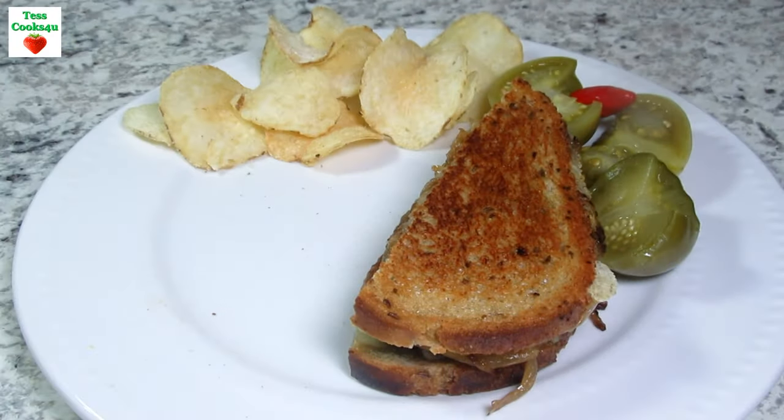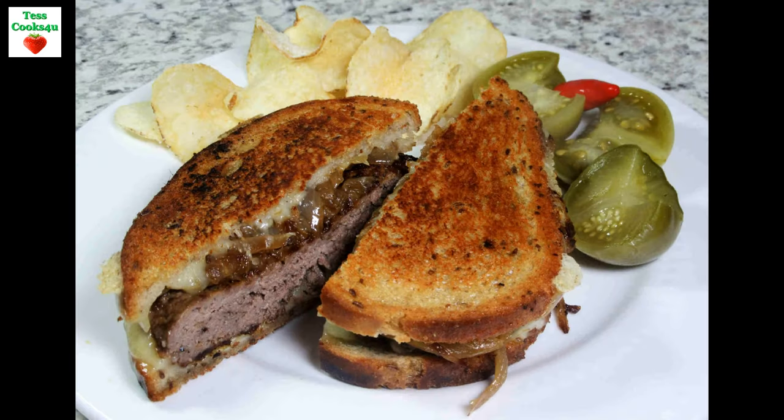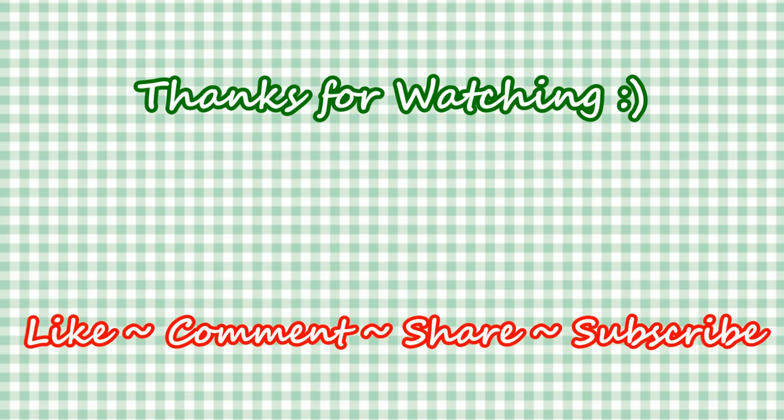If you like this video recipe please hit the like and subscribe button. Remember to hit the bell next to the subscribe to make sure that you get my future video recipes. You can also find me on Facebook and at my website. Feel free to share this recipe and my channel with your friends and family.